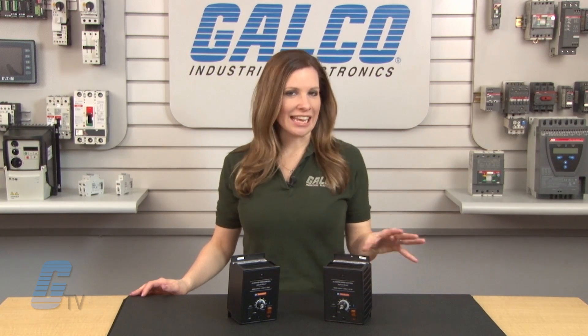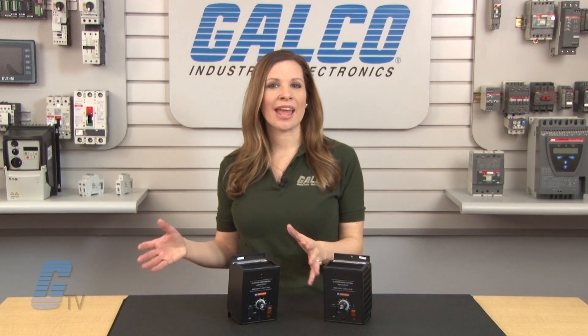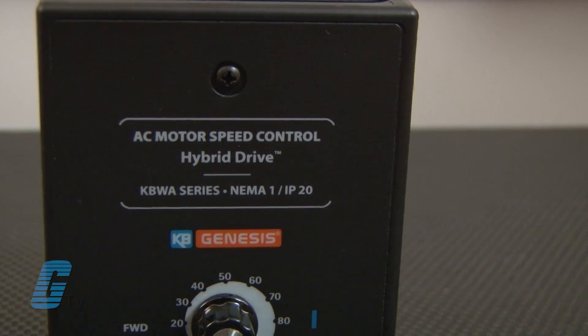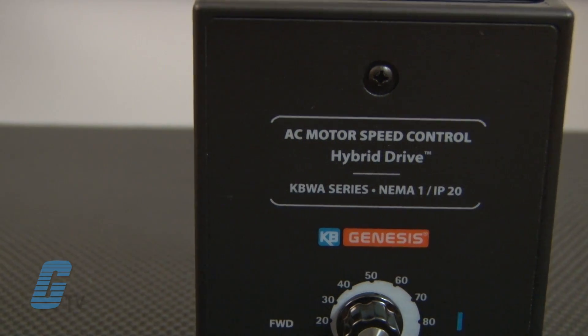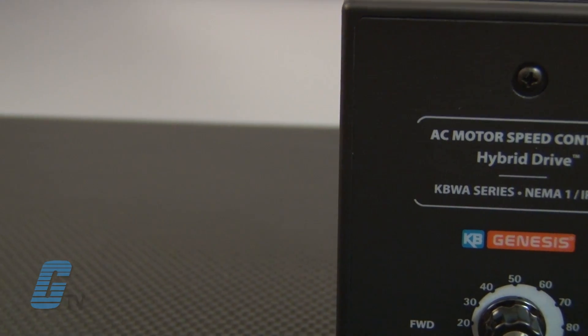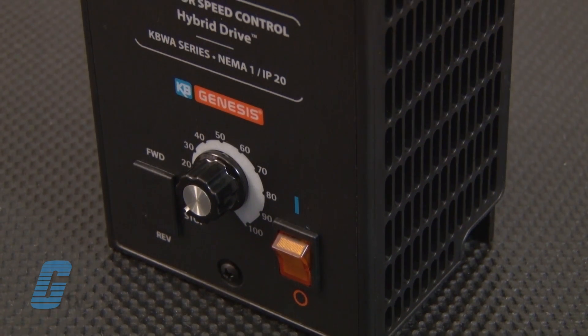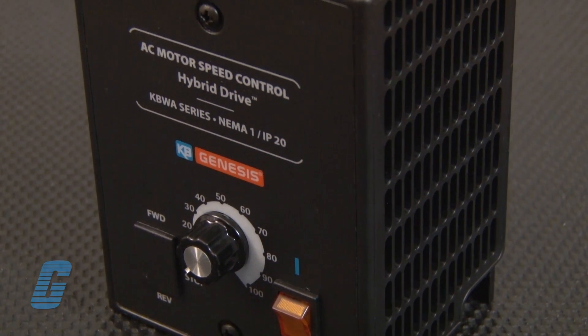Auto energy saving is applied during light loads and motor torque is always smooth. Electronic inrush current limit protection eliminates harmful inrush AC line current during power-up. Ride-through provides smooth recovery to the previous set speed during a momentary power loss.